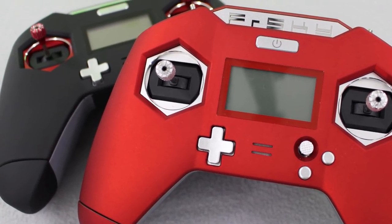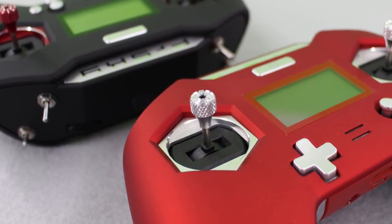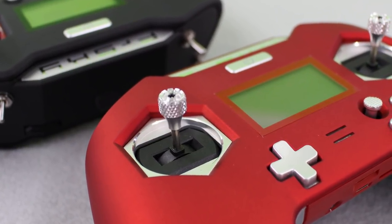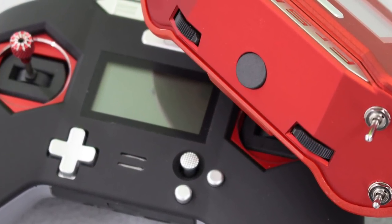This is the highly anticipated X-Lite 2.4 GHz transmitter by FreeSky. This transmitter has many pilots excited with its small form factor and high quality hall effect gimbals. But does it live up to the hype? Let's find out.